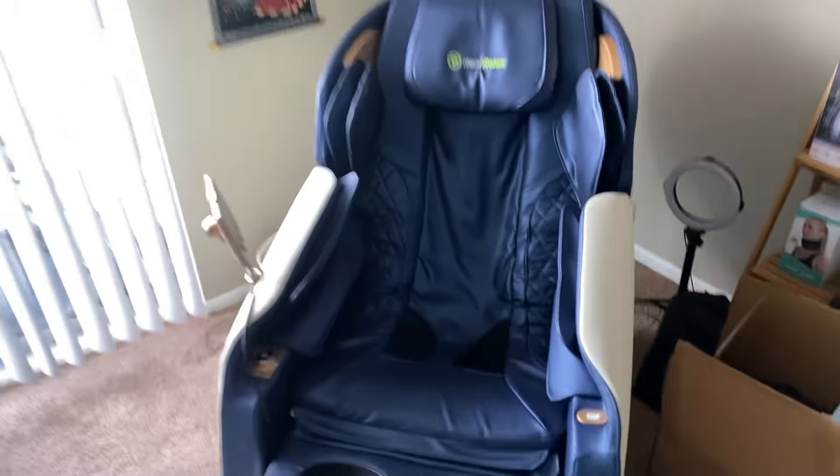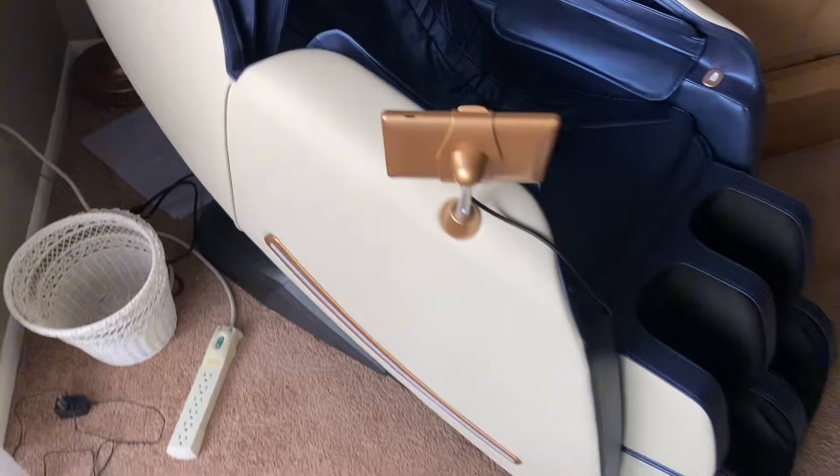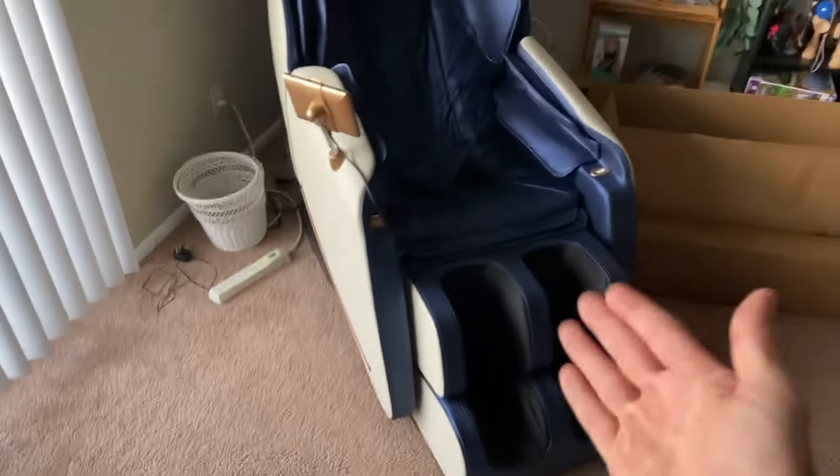First things first, check the details. We've been using this several times a week for the past year, and everything still looks great. The leather looks literally like the way it arrived. We went with the white, which I thought was a bold play — I figured this thing's going to get dirty for sure — but we didn't really want the brown one in the living room. I'm actually very pleasantly surprised. There's no scuffs, there's nothing. We take care of it, but it still looks fresh.